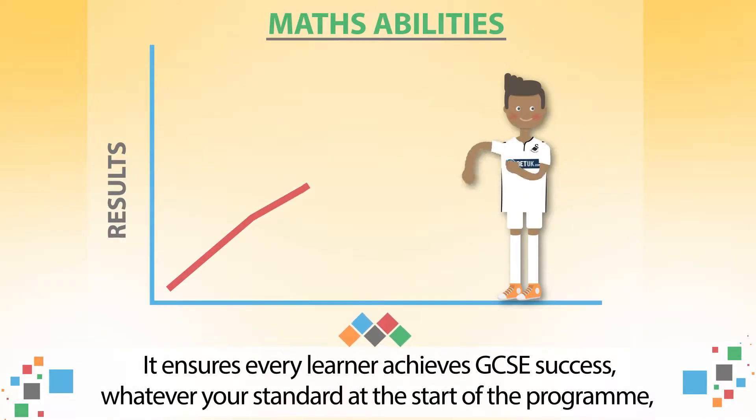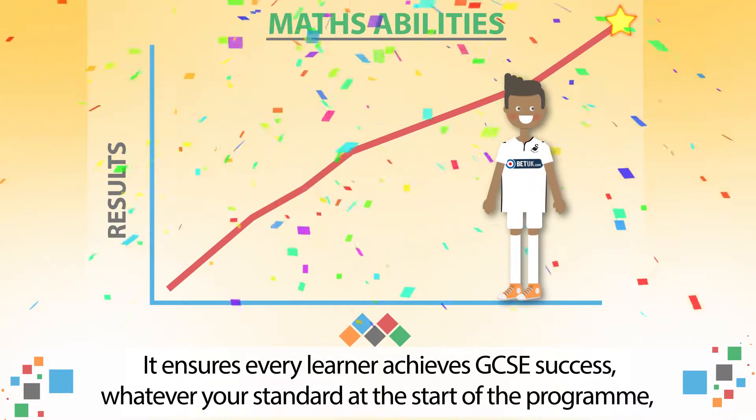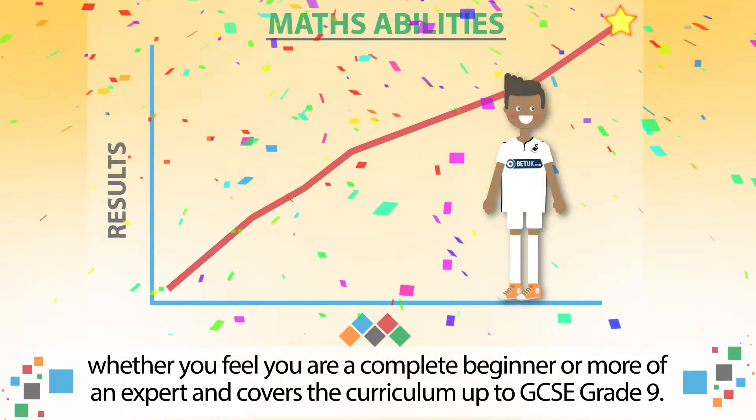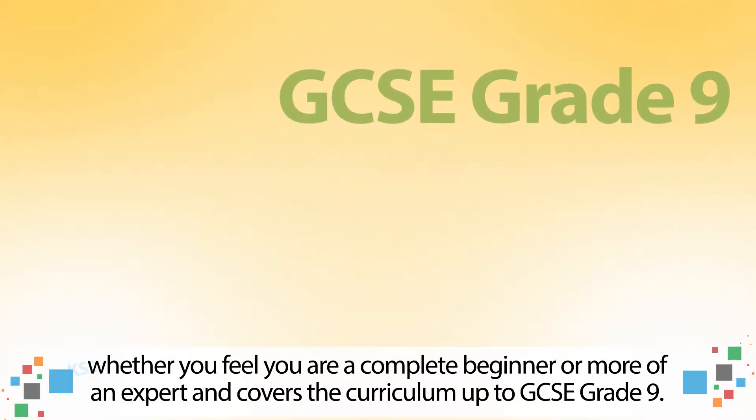It ensures every learner achieves GCSE success, whatever your standard at the start of the programme, whether you feel you are a complete beginner or more of an expert, and covers the curriculum up to GCSE Grade 9.